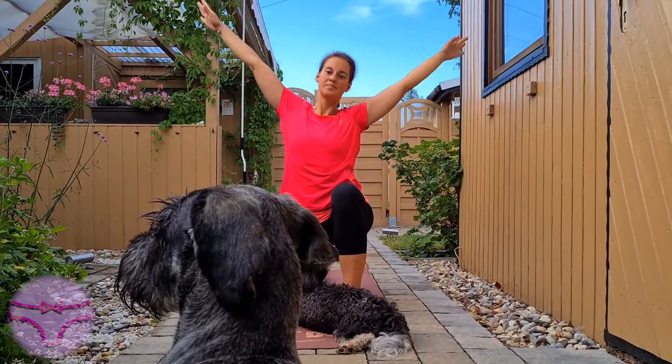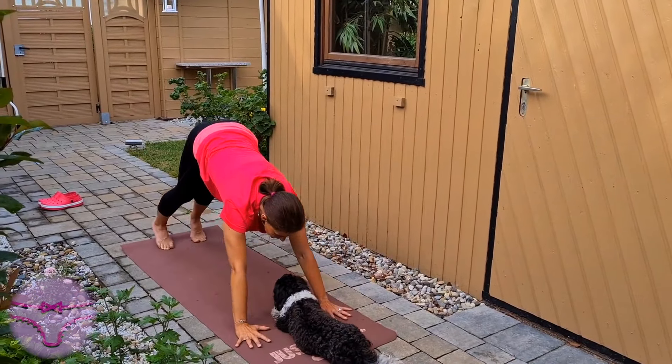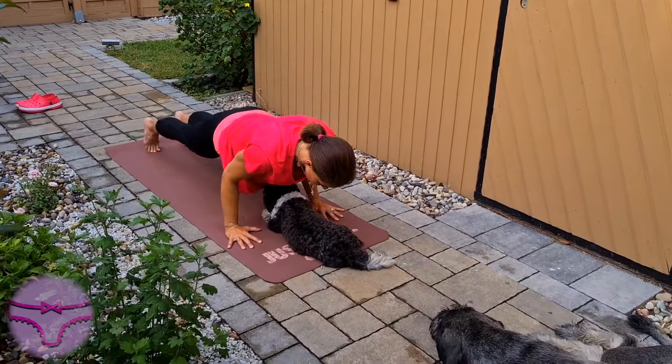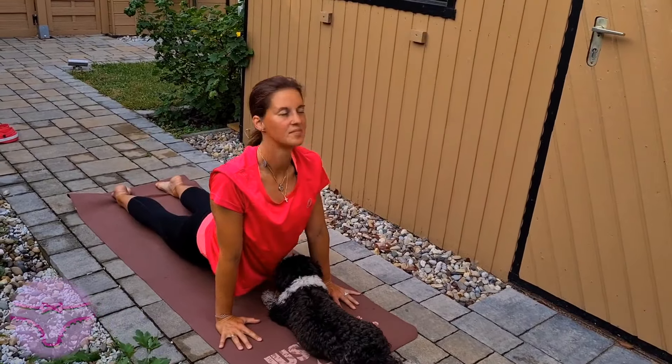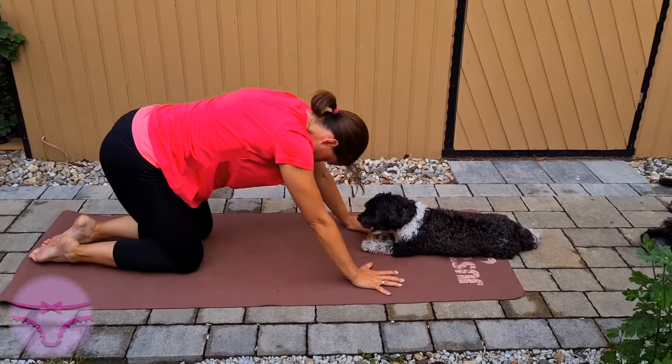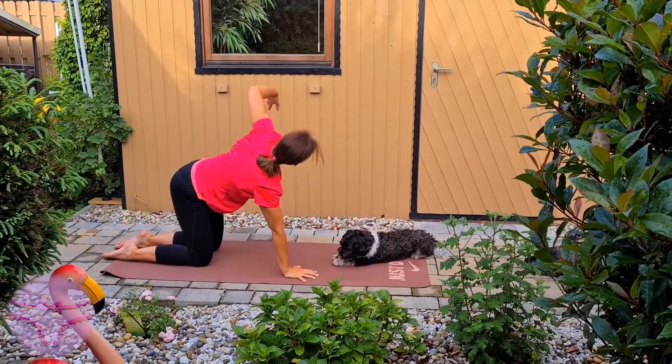Come out of this pose, into chaturanga, into an upward facing dog. Stay here, and then let's move into a cat-cow and lift the left arm up to the sky and thread it through.